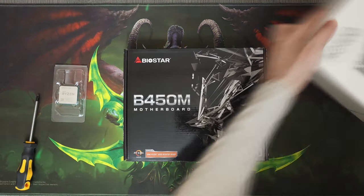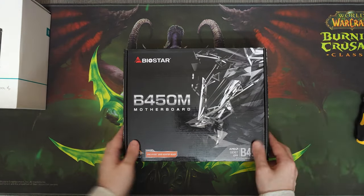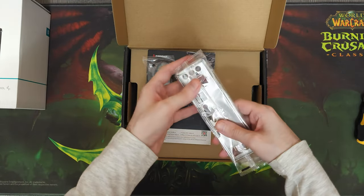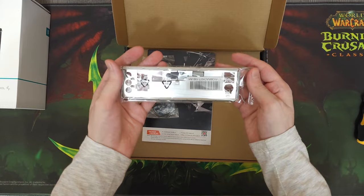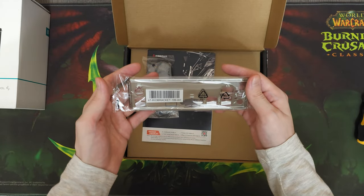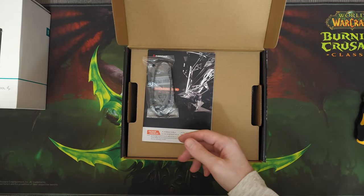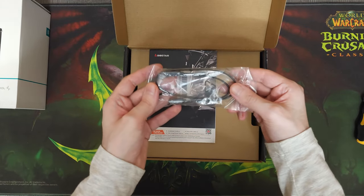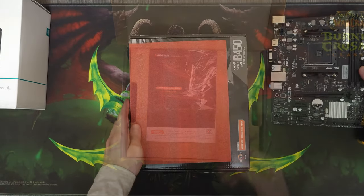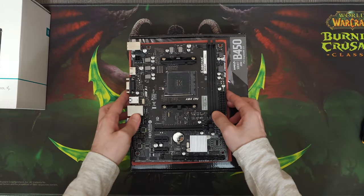Let's begin with the motherboard. This is a B450 MHP from Biostar. We bought it in a local shop for about 60 dollars. Now while this motherboard might seem like it's really bare bones and it'll struggle to handle any semi decent CPU, I've built many systems with it and I know from experience that it is actually quite capable and it'll have no problems with our CPU whatsoever.